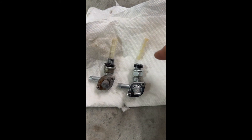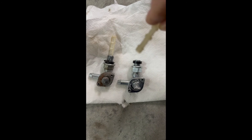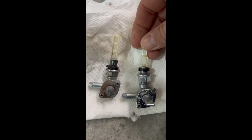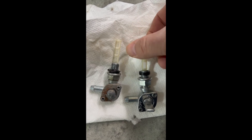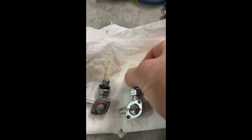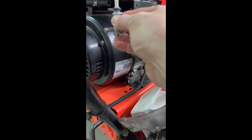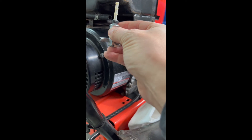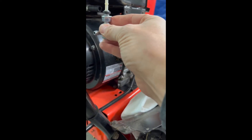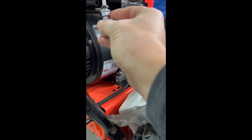Old one on the left, new one on the right. This piece is actually threaded, which goes down inside of here — just going to thread that in until it's tight. It would be time to put that in there and I'd say go about 75% of the way the thread's in, and then attach your fuel line on there.